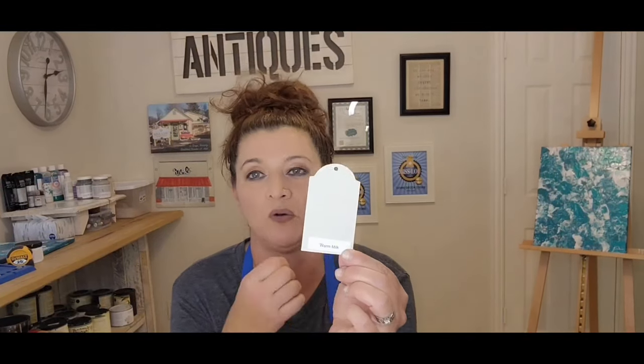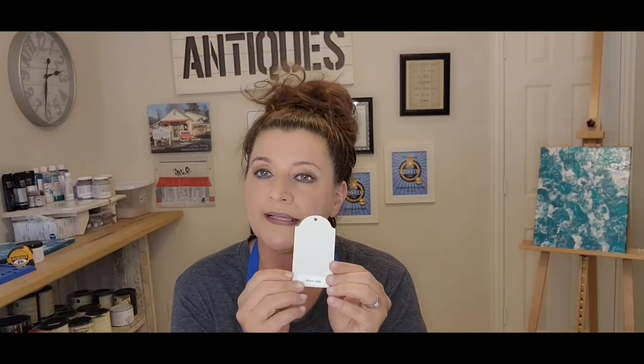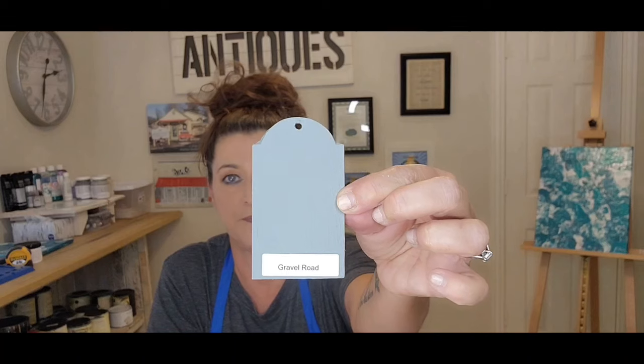The number-one color across all my locations that people loved was Warm Milk. It sounds exactly like what it looks like — it is a beautiful creamy white, just rich. If you go to my Facebook page at Riva Chic, anything you see in white is made from Warm Milk. This was a very, very popular color for customers buying distressed or commissioned pieces.